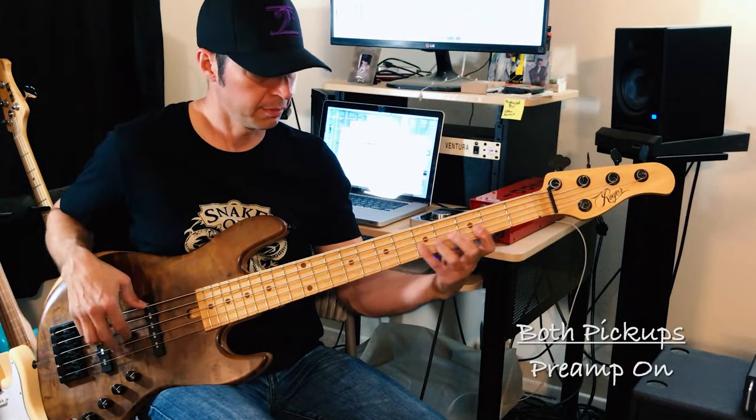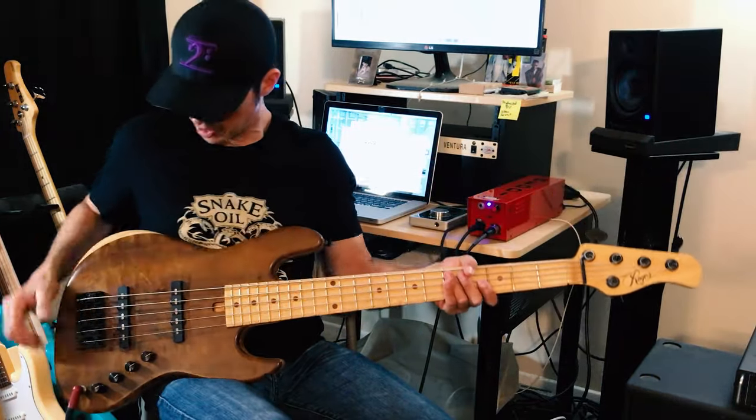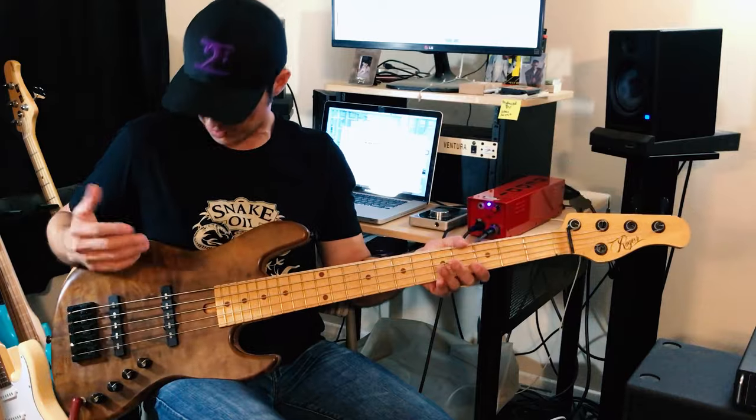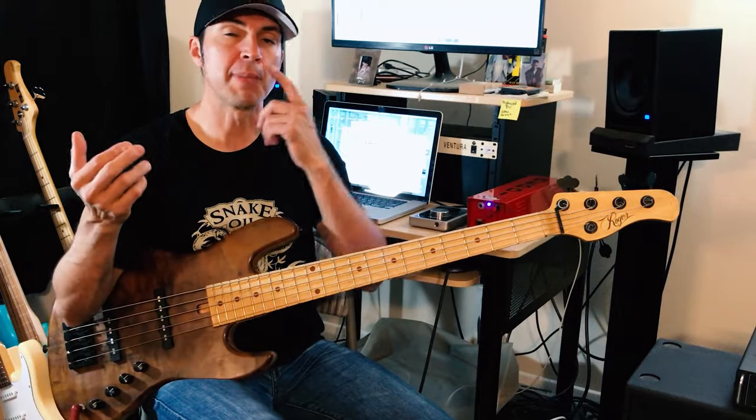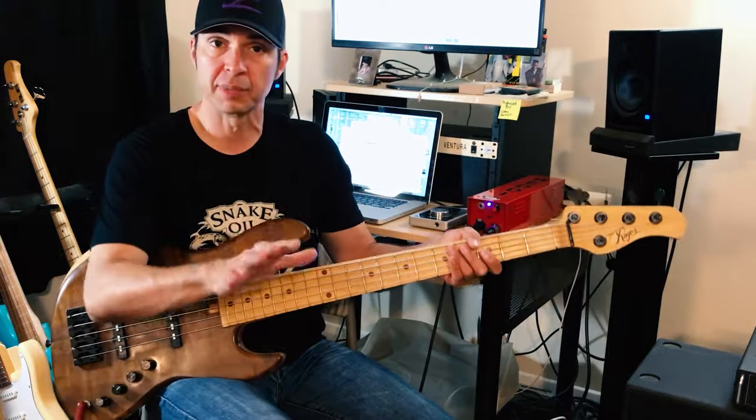When I engage the preamp, it definitely gives it a boost — maybe a 3 dB boost, which is really nice. They're not equal, so if your battery runs out it's going to be a little lower, but just boost the gain of the amp and that'll be fine. I do like this preamp a lot — you'll hear why.